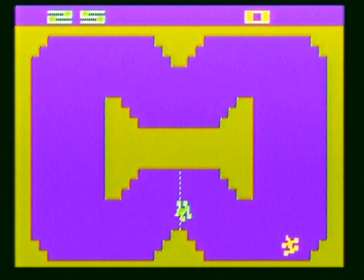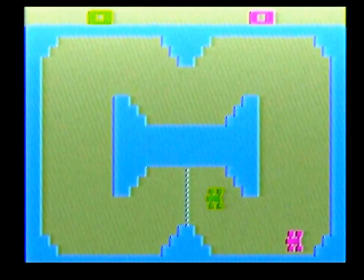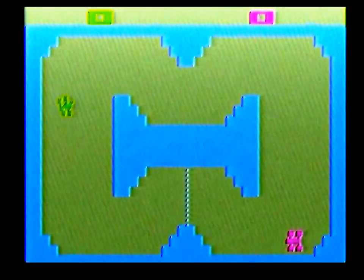It's fun with two players, but boring by itself. Due to the extra peripherals that you need in order to play this game, I give this one a pass.